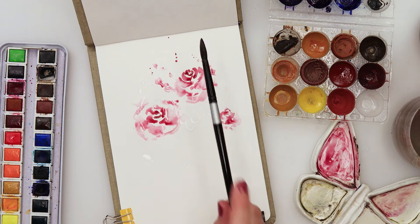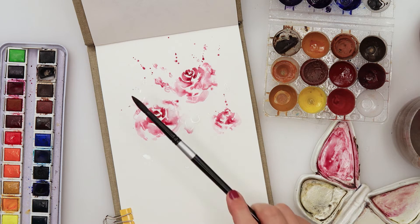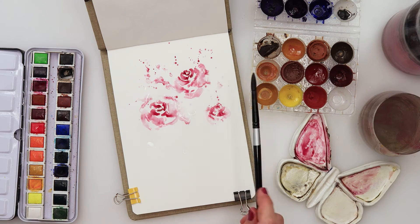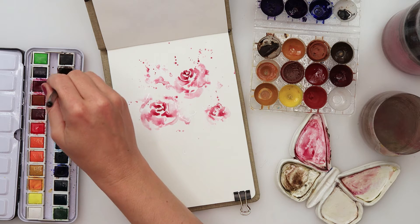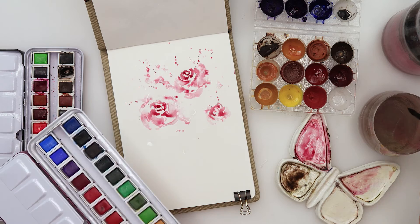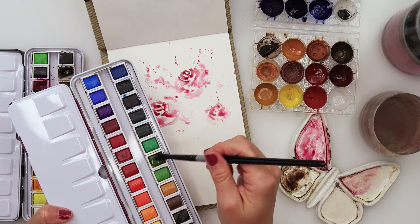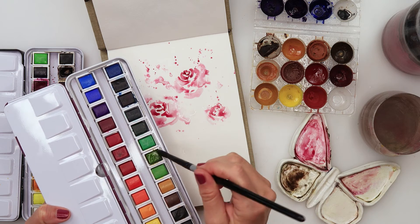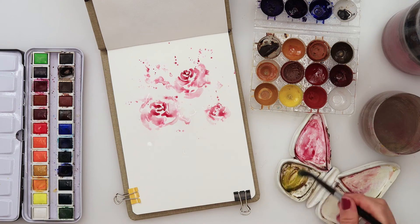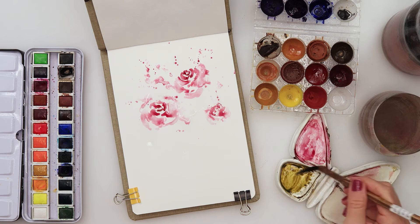I picked up a little of the color and added some splatters here and there just to make it a little more interesting. Now I'm picking some dark brown from the Etcher palette and also a little of that forest — tropical forest — from the Altenew palette. I love that color; the mix of those two tones down the green and creates a beautiful greenish-brownish color.